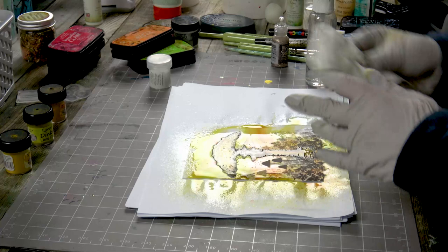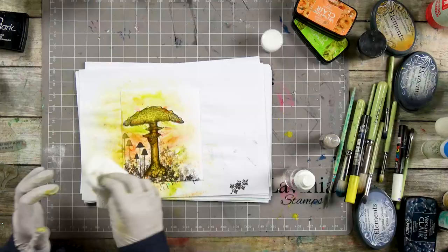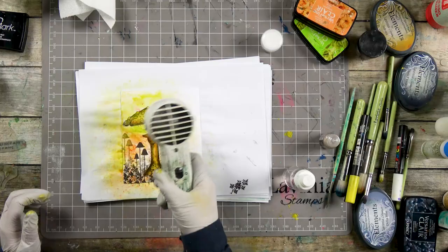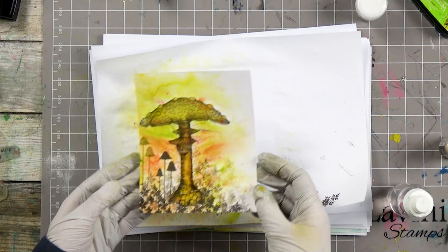I've got a kitchen towel here just to mop up any of the excess. Let's dry that off. Now if we wanted a little bit more color, I've got some sepia here — I might just add a touch more to make it a bit more vibrant.